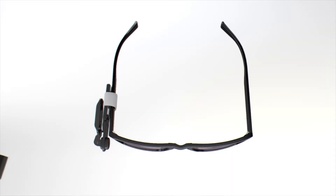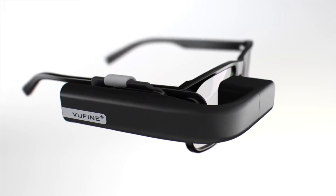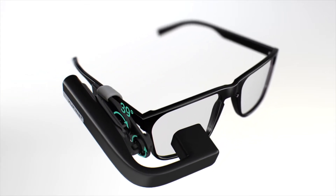Hi, today we're going to be showing you how to connect your ViewFind wearable display along with the DJI Mavic. ViewFind is a high definition wearable display that allows you to access FPV footage from your craft while maintaining direct line of sight.